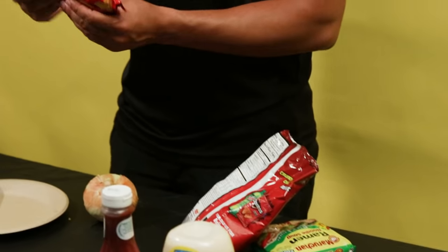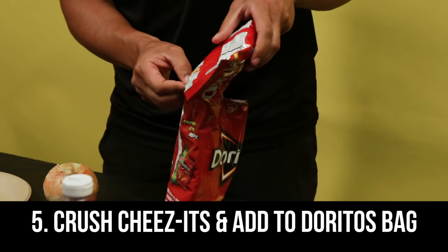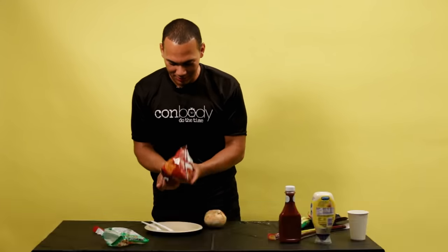Mix it all up, then you get the Cheez-Its — same thing, crush them. This is so good, I still make this at home. Make sure you mix everything up so when it comes out, it comes out pretty even.